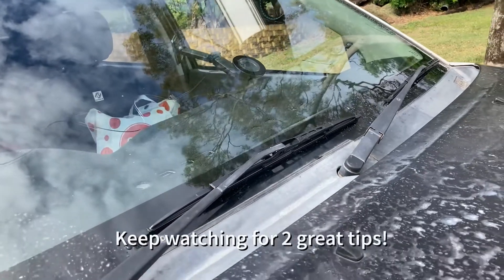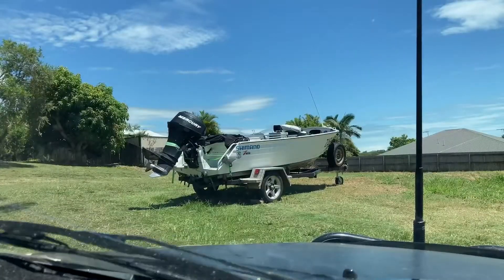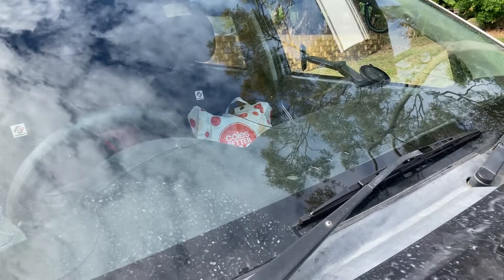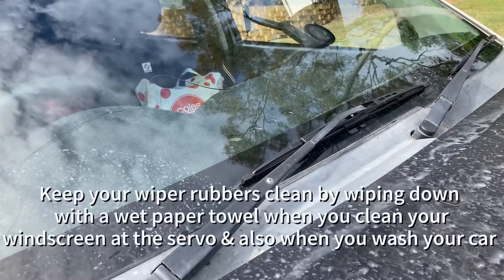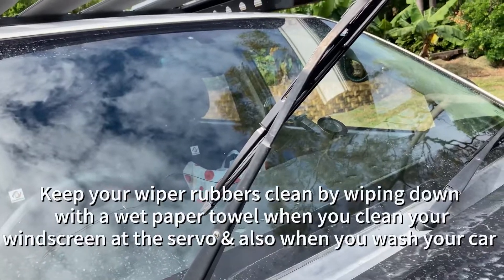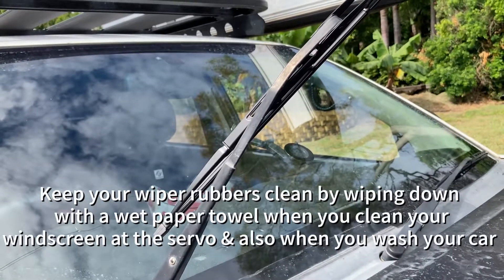Once you've done your wiper blades, if you've got any Rain-X or even car polish, clean your windscreen really well and put some polish or Rain-X on there — it'll help the wiper blades glide smoother over the glass and help water bead off when it's raining. Tip number two: every time you go to the servo to put fuel in, lift your wiper blades up, grab a piece of paper towel and some water, and wipe the blades down. Every time you wipe your window those blades collect all the dirt and it'll make the rubber go rotten quicker.